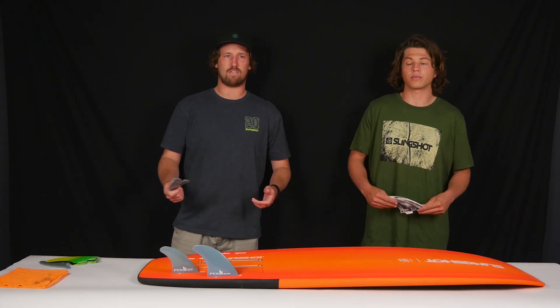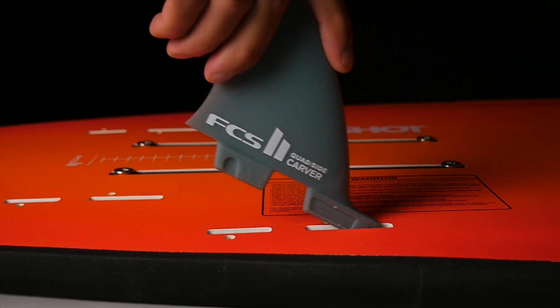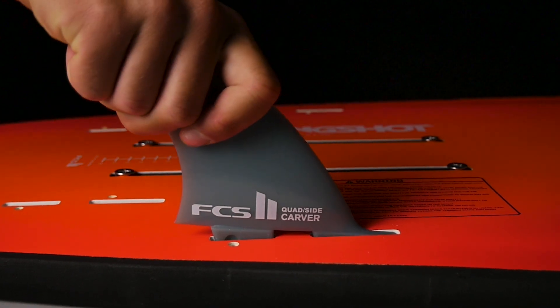One of the huge benefits of FCS2 fin boxes is that they require no hardware. They actually have a locking mechanism in the fin box itself, so you can just pop the fin in and pop the fin out.